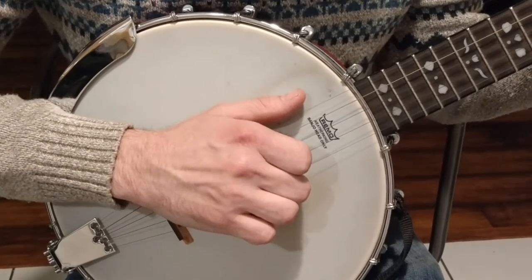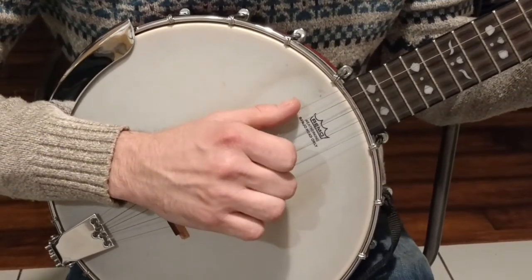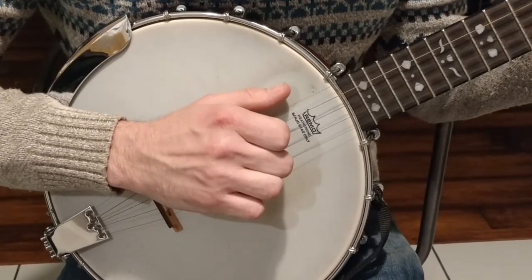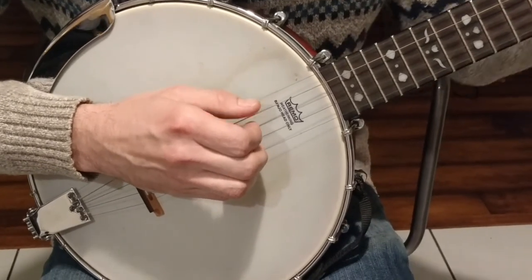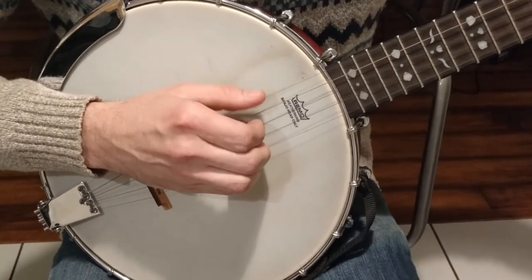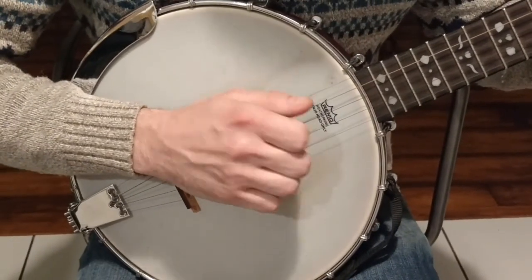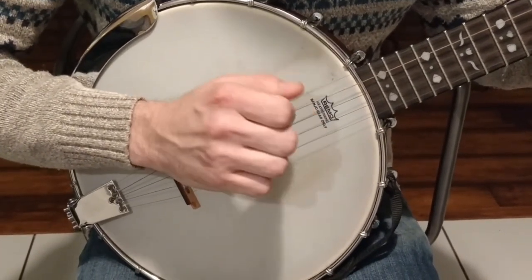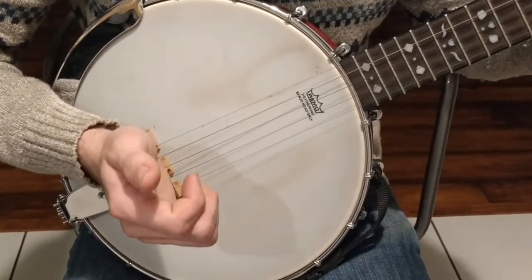After you get used to doing that, you're gonna want to add in your G string. Now that's gonna sound like this. Sounds better.